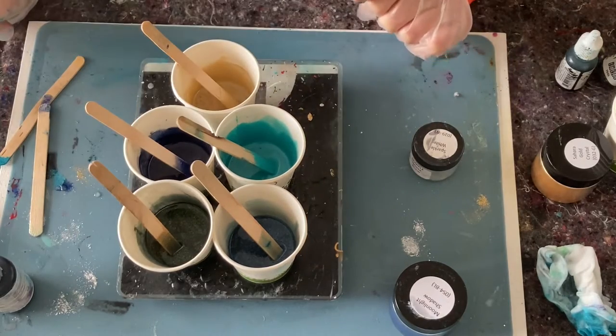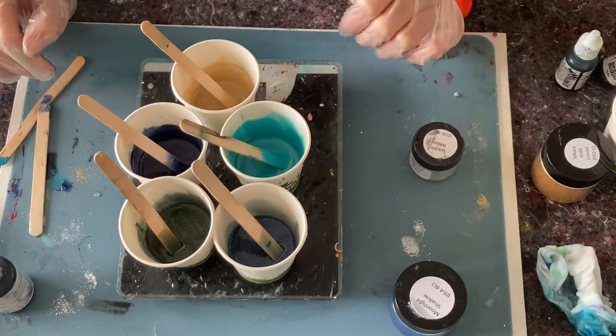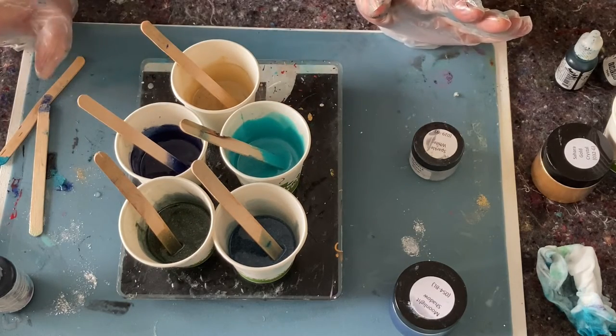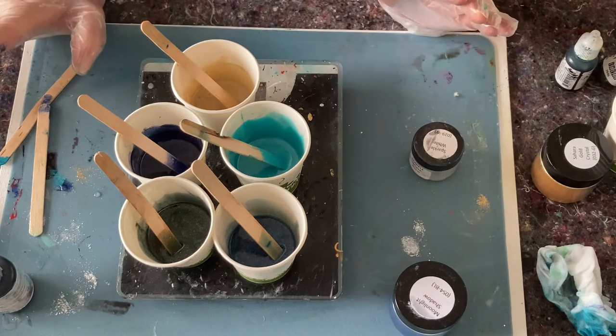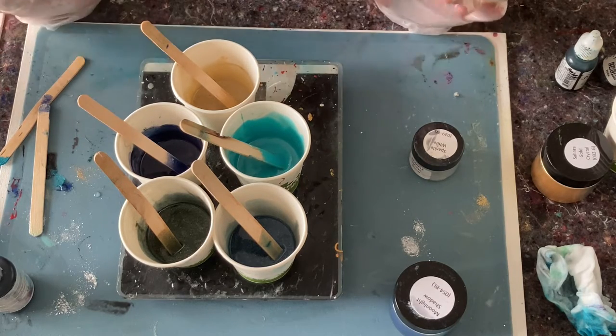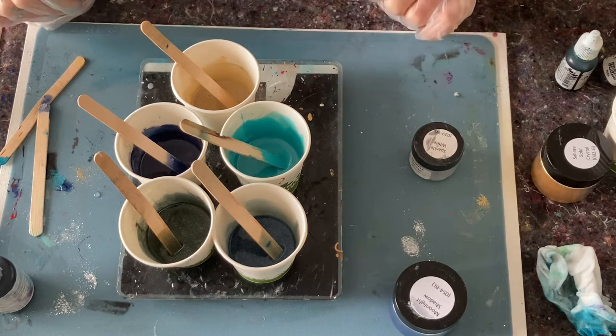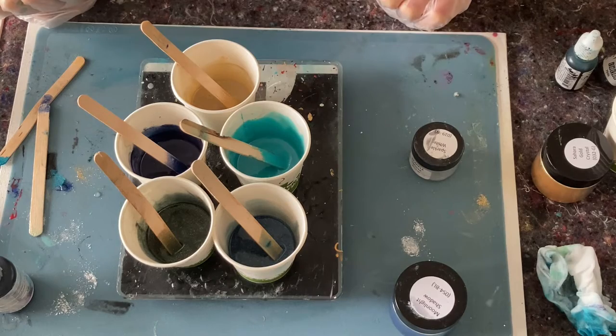So I've mixed my colors — I now have to wait another 30 minutes before I can start piping. I will prepare my piping bags and prepare my mold. It's a slate mold, and yeah, we'll see each other when I'm ready for piping — see you then!